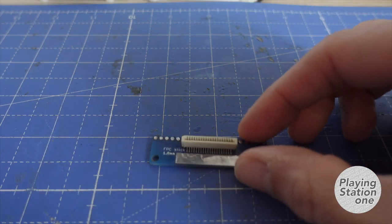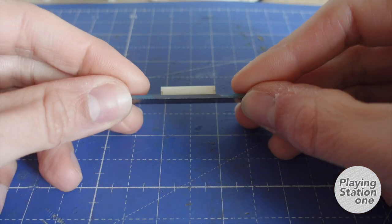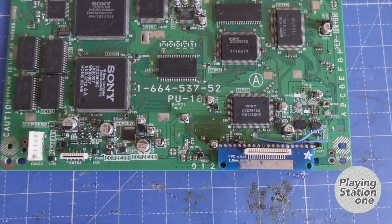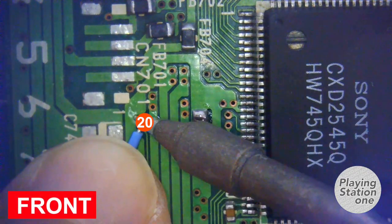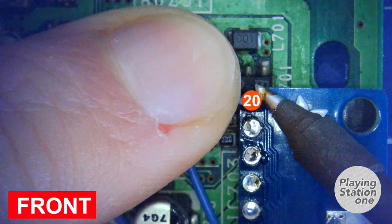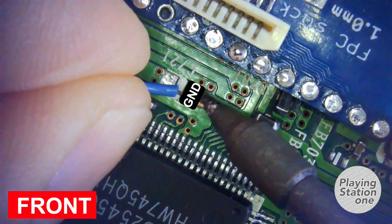I'm going to use this xStation connector, securing it with some insulating tape. Let's start connecting all the cables — I'm starting with the 20th pin and the 11th pin, which is the ground pin.